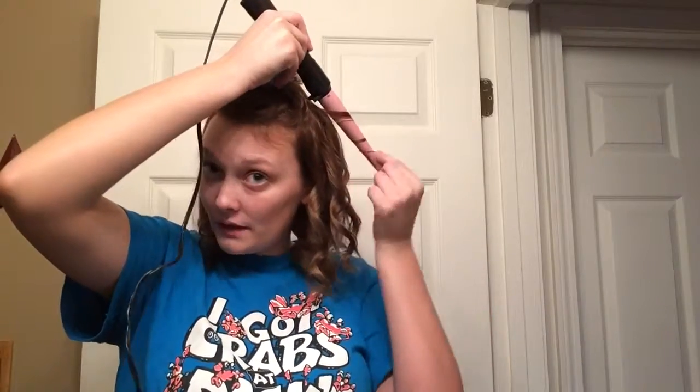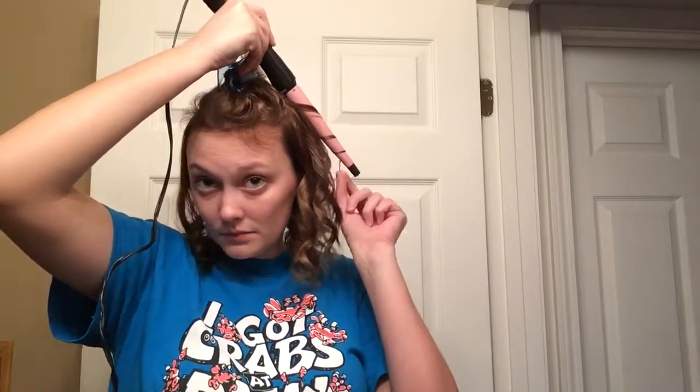There are some pieces that literally just don't want to curl — they're like 'nope, we're gonna stay straight.' My hair is very picky. Sometimes it'll do exactly what I want it to do, and other times it's just like 'not today.'